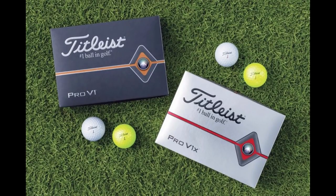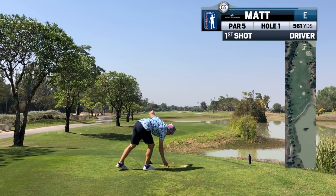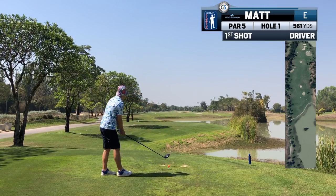The Pro V1 is the most coveted ball in golf. When we find them in the rough, we rejoice. When someone gifts us a dozen, we save them so that we can lose them on special occasions.